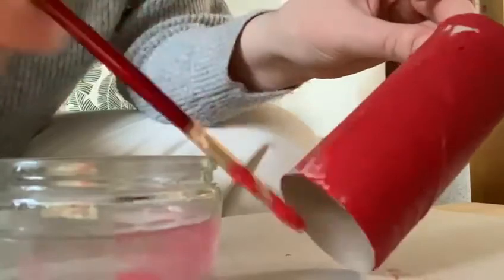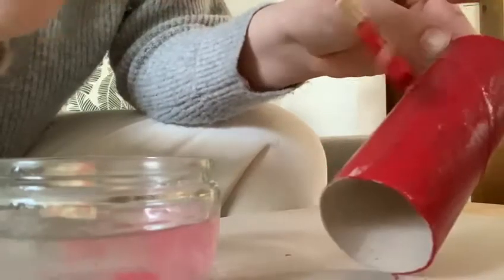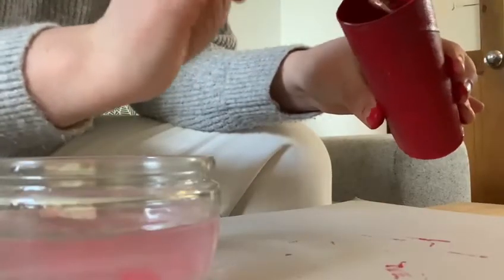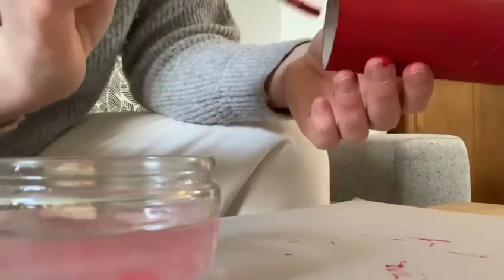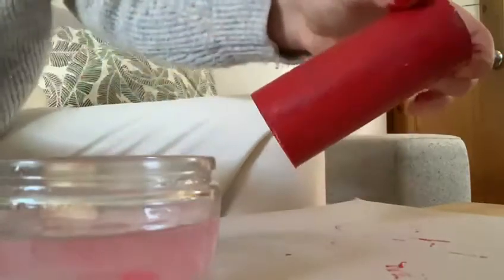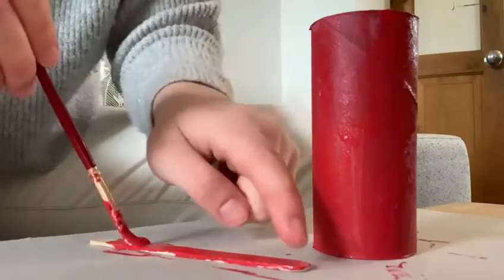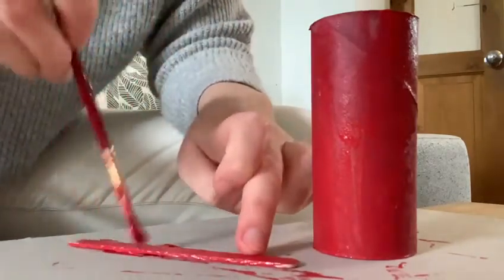First thing you need to do is get your red paint and completely cover the cardboard roll. Don't forget to paint on the inside making sure there's no blank spaces on show. Then get your lolly stick and do the same again, cover it in red paint all over. Once you've done this leave them to dry.